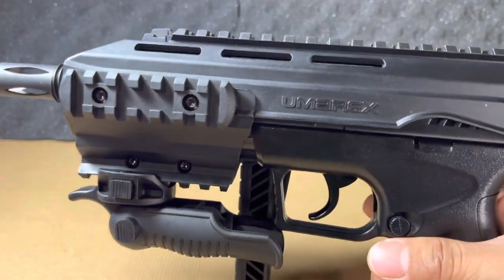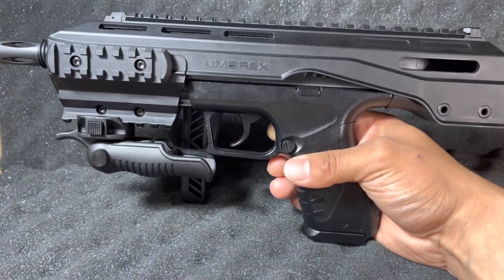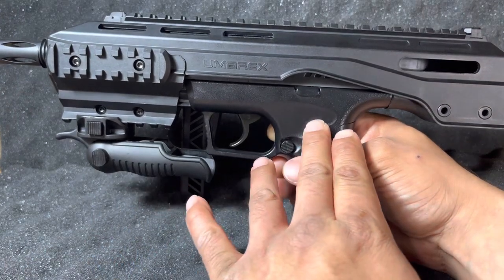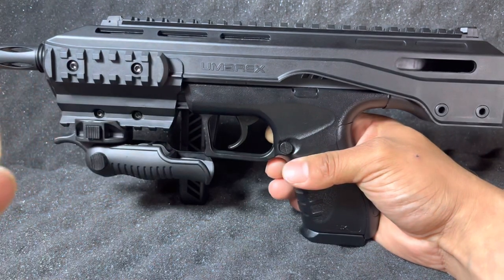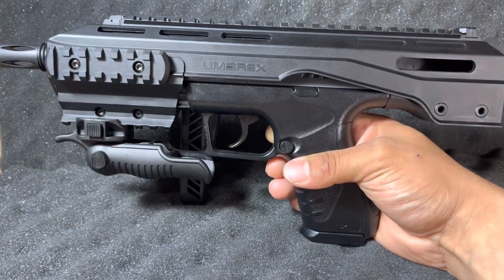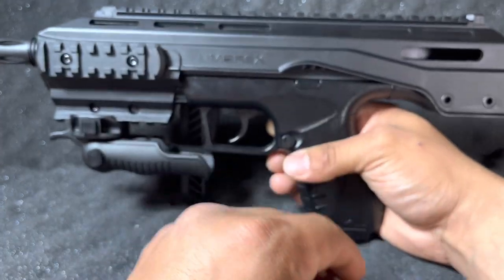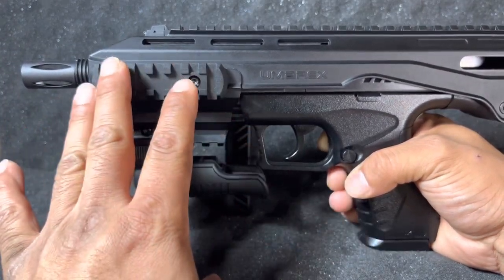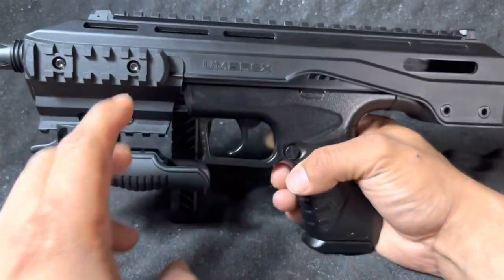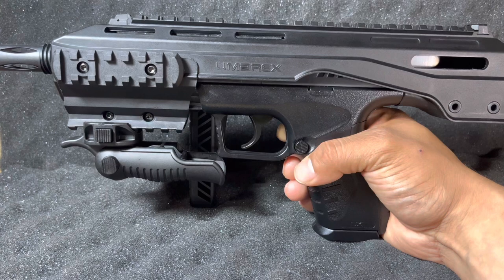Very well done job by Umarex. Here we have the Umarex TAC carbine — a very awesome platform. This is a conversion kit where you can take the lower apart from the upper. It's basically a pistol inside of a shell. The pistol has a two-and-a-half inch barrel length alone, and the conversion kit adds an extra two inches, giving you a whopping 4.25 inches of smooth bore barrel.